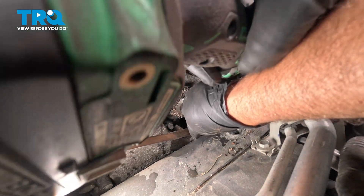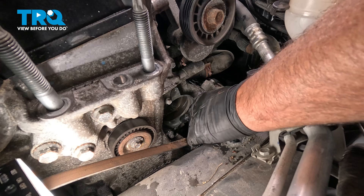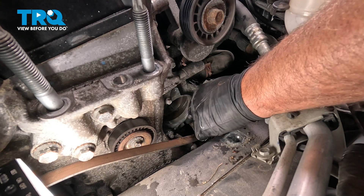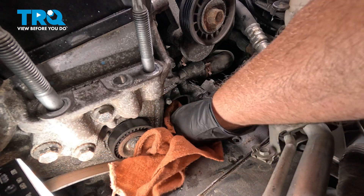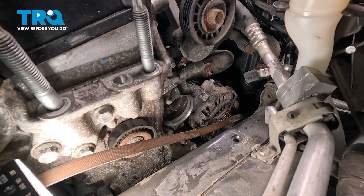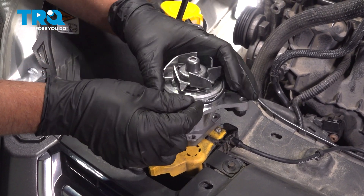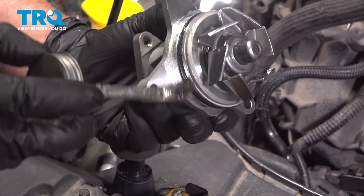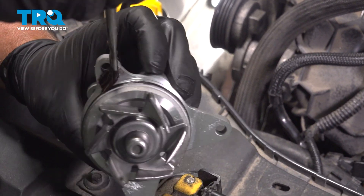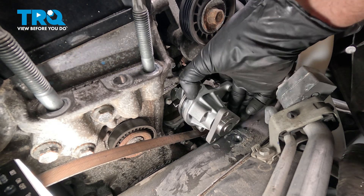Now I'm just going to use a wire brush and clean this out a little bit. You can use a little emery cloth or even some finer grit sandpaper. You don't want to take any metal off — just take off some of the corrosion. Then wipe it down with a rag. You can use a little brake parts cleaner. Now take the O-ring and install it. Take a little O-ring lubricant or some silicone lubricant.